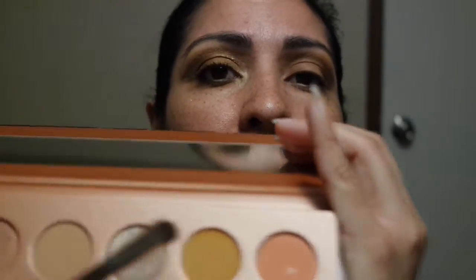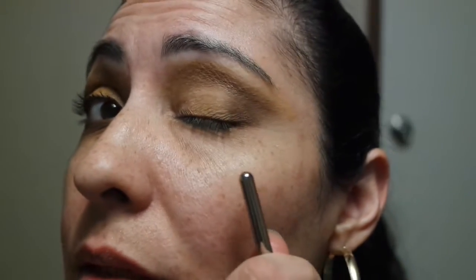Then we're gonna use the mustard shade and follow up right next to the brown, all the way up to the crease, just blending it onto the lid until you get this look.